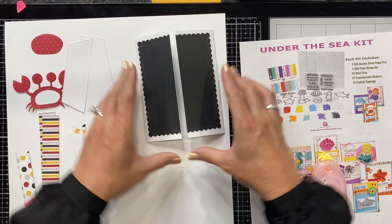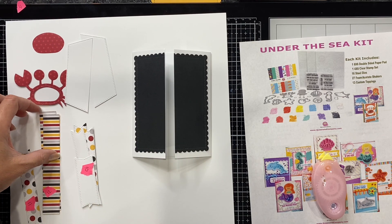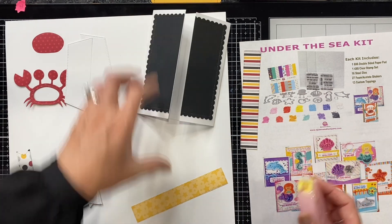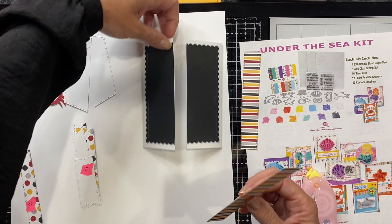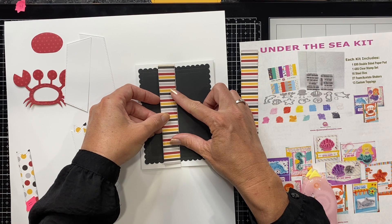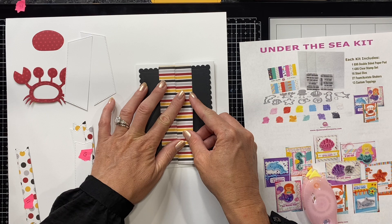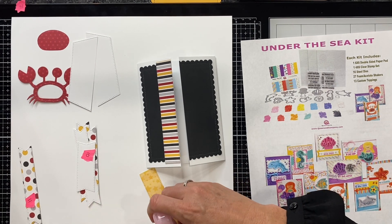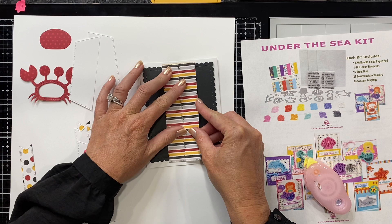Now I have my pieces on both sides of the gatefold. Next, from foundation die number 12, I went ahead and cut out two of these pieces and I'm going to adhere those on both sides of my card as well, right up to the edge. A little trick when cutting out stripes — just put your die in the same place each time so your eyes follow the stripe line. It doesn't have to be perfect, but you can see I've got my grays, reds, and blacks all matching up.